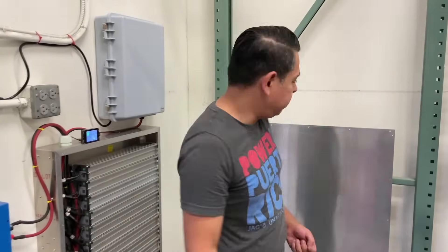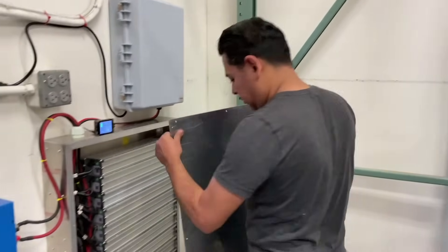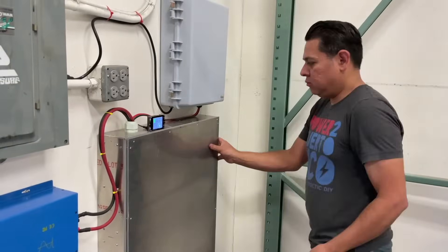The last thing to do now is just put the cover on. There we go.